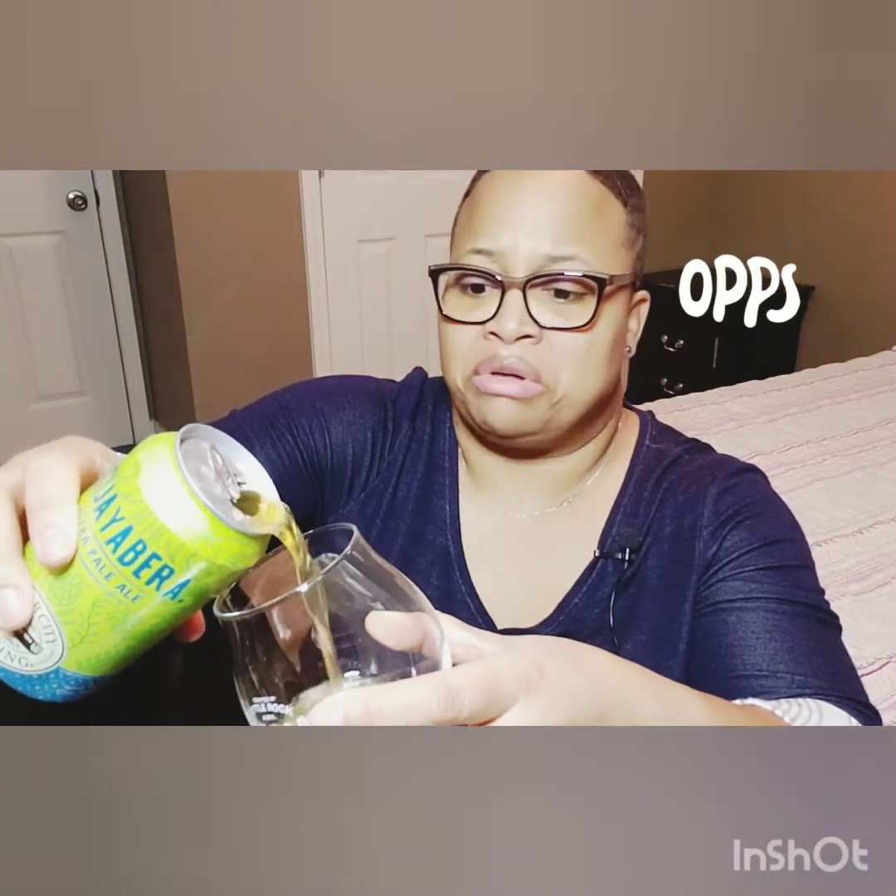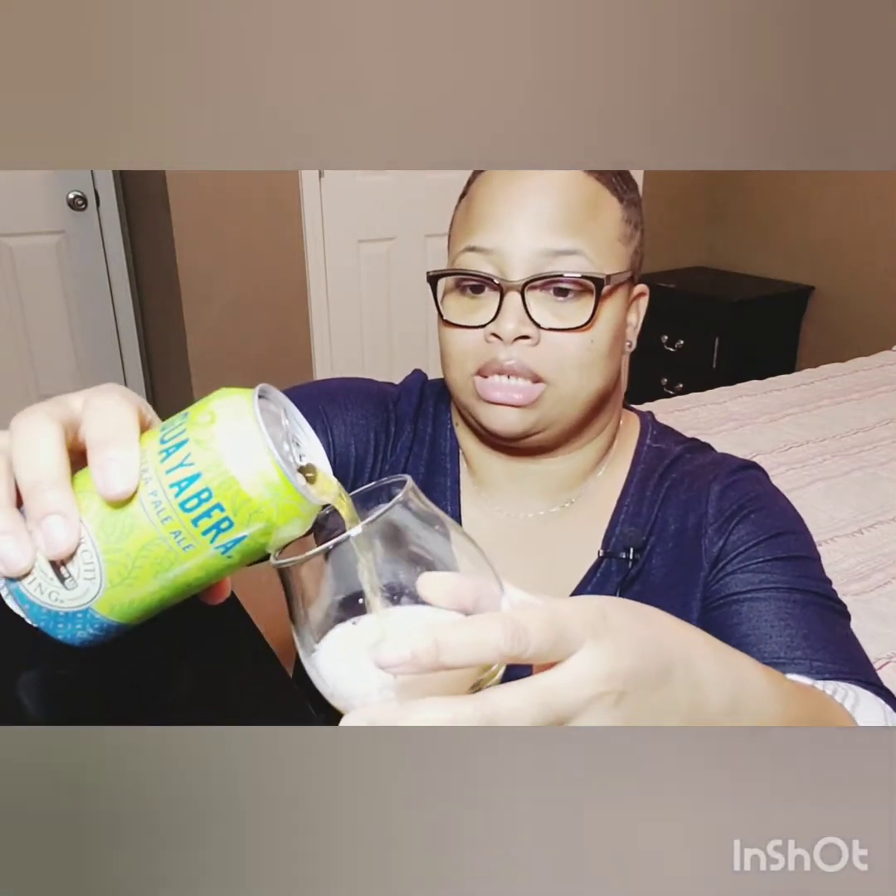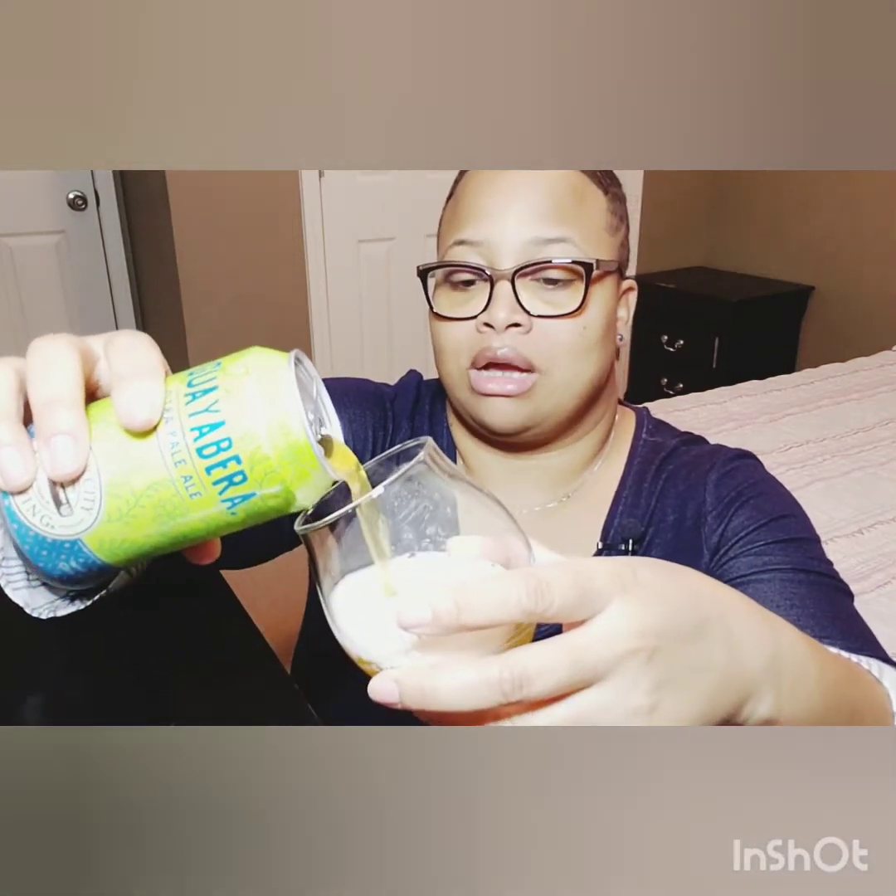That sounds good already. So we're going to tilt this at a 45 degree angle — I'm making all kinds of messes here. And we can see already that it has a nice foam head. In my opinion, it definitely is a very white and crisp foam head.